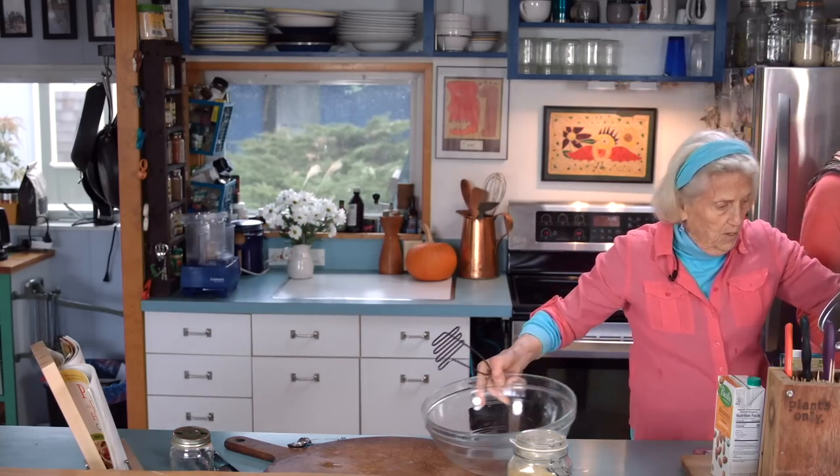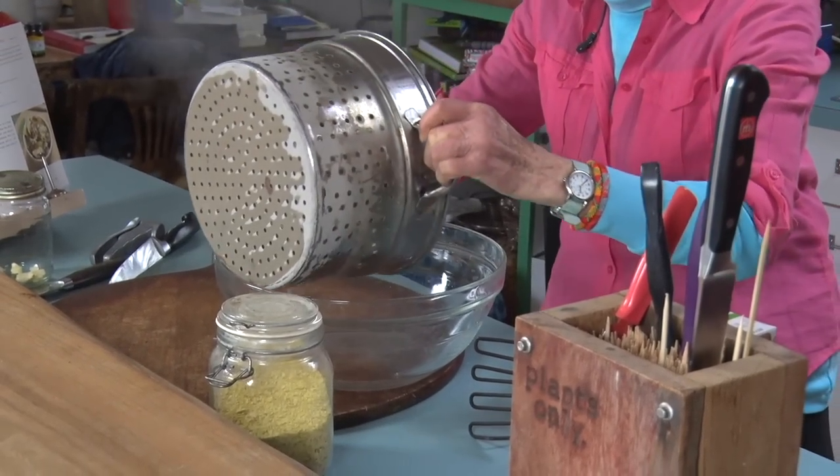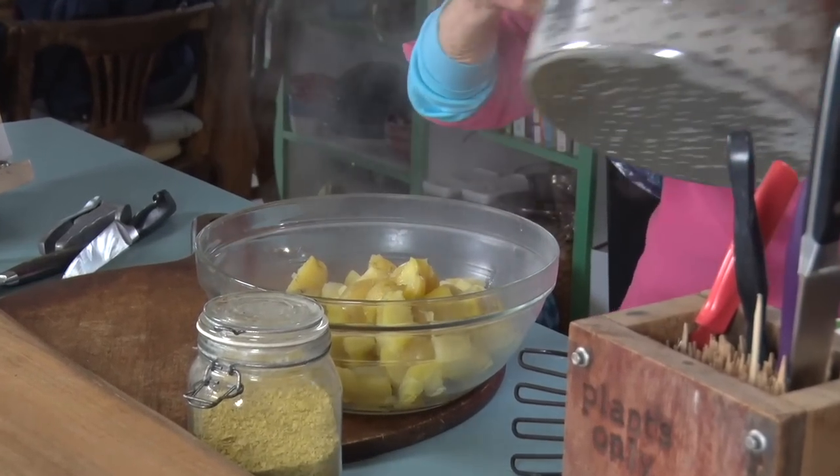They're in this nice pasta pot. Over here where you can't see, I'm draining them, and then I'm going to put them into my big bowl — Jane has a nice glass bowl. There they go.